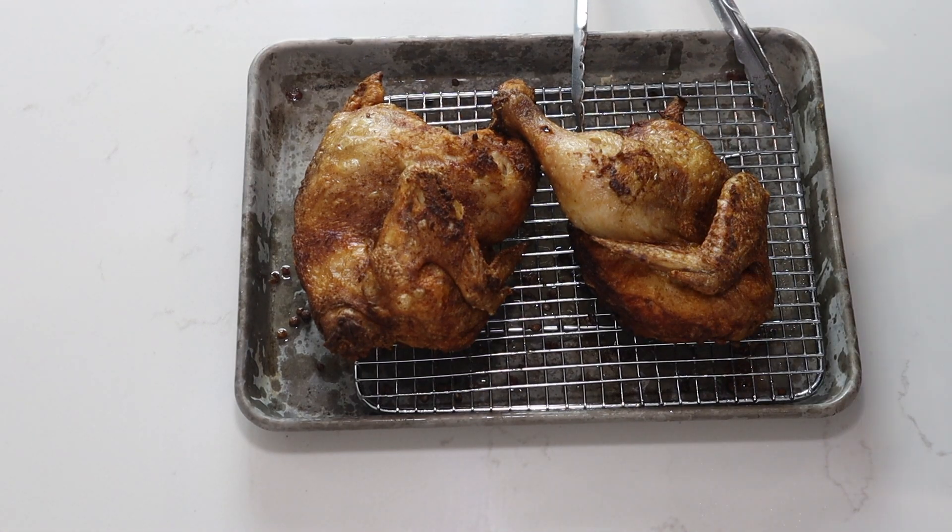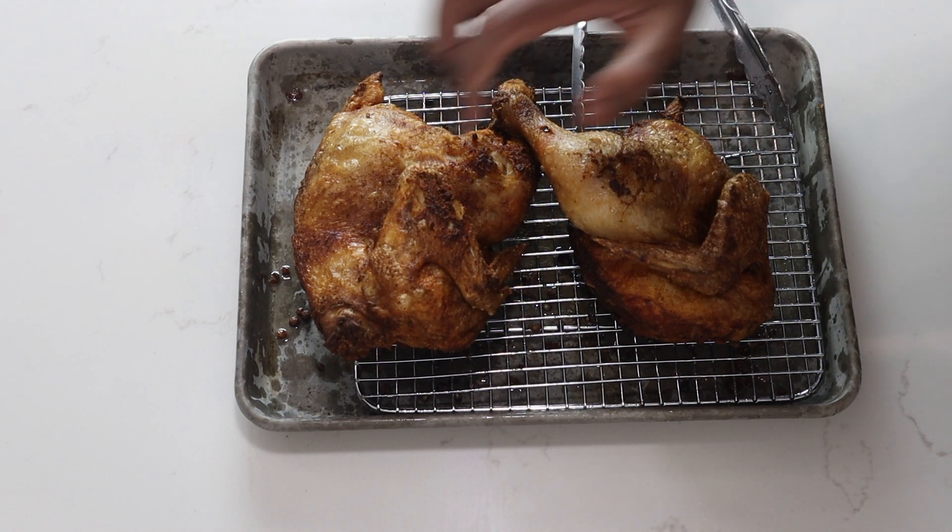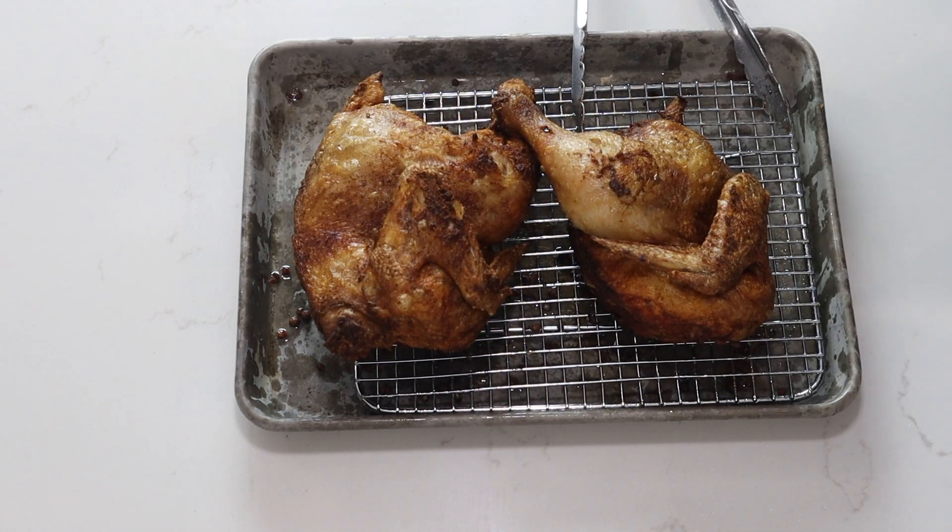This is your beautiful Guyanese style Chinese fried chicken. As you can hear, it's nice and crispy. Now you'll let this rest when it comes out of the fryer for about 20 minutes, and then you can dig into it.